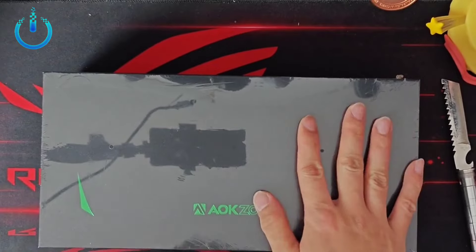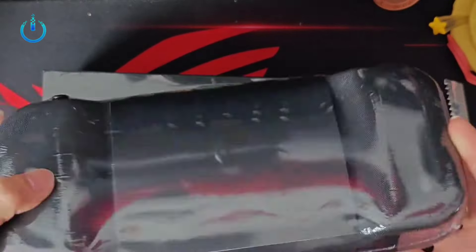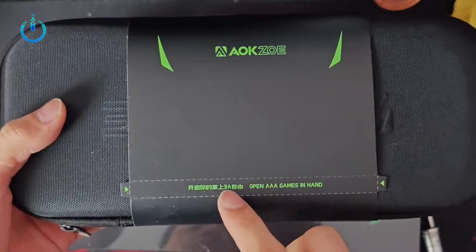Hello everyone, welcome to channel Nitrix. Today we will open the box of the AXO A2 and see the contents of the box and some of the accessories that come with it.